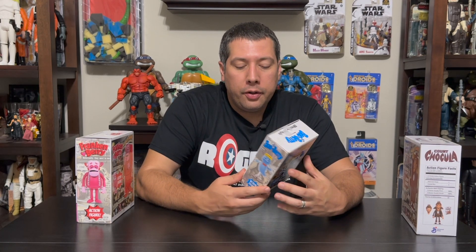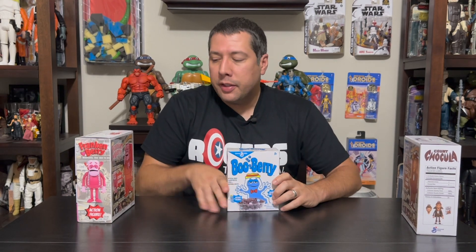Continuing our look at the SDCC exclusives for this year, I wanted to show you this Jada Toys Boo Berry. If you remember in the past, we did a video on Frankenberry and Count Chocula, so this completes our set of the most well-known of the monster cereal toys.